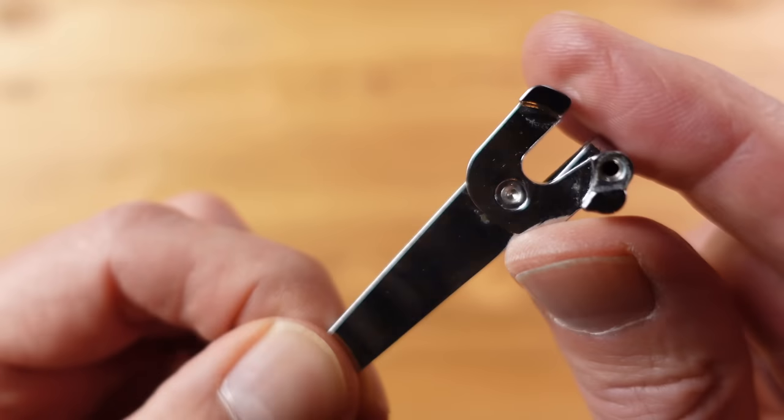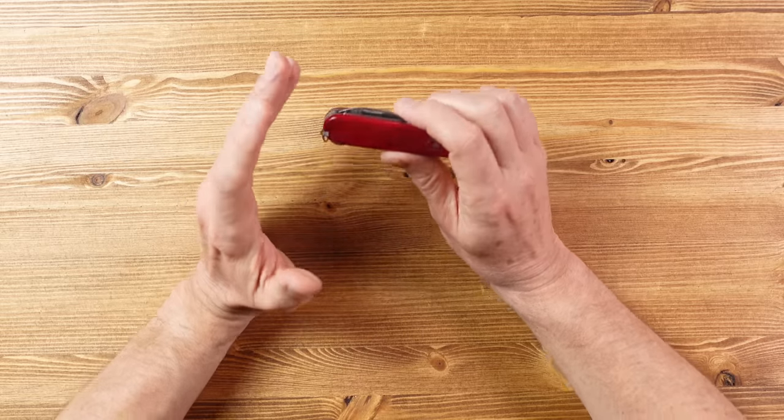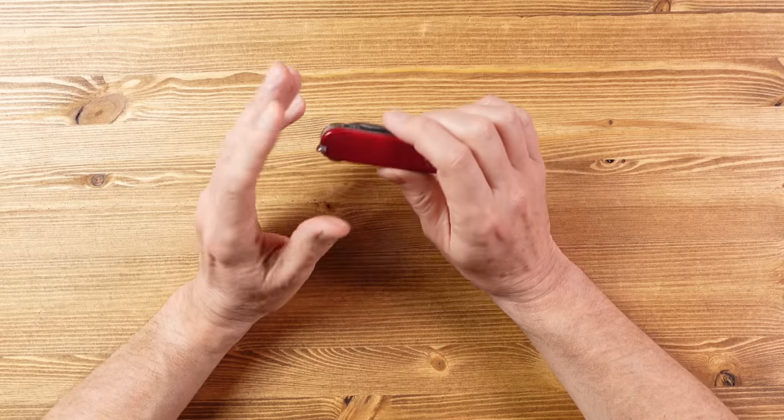If you have other Victorinox knives and want to clip them to your pocket, have a look at the Qlip - I'll include links in the description. So, to summarise what I'm looking for in my everyday carry knife: a decent blade, good scissors, and a flat head screwdriver. It needs to be slim, reasonably lightweight, big enough to be practical but small enough to be legal - blade under three inches and non-locking. And finally, it really needs a pocket clip.